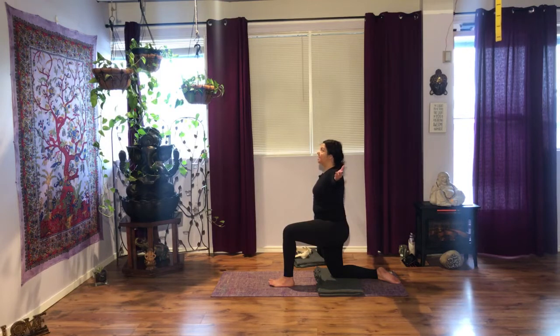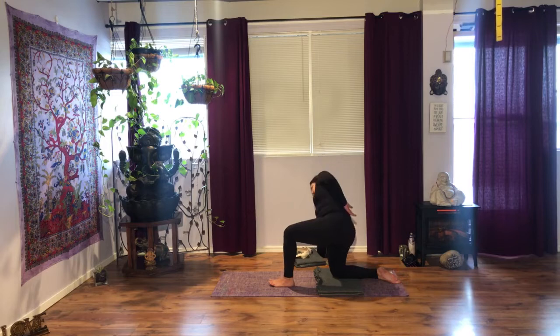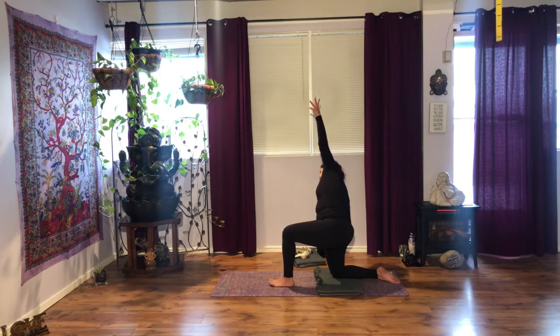Next time you exhale, side bend to your right. Left hand towards the floor. If this doesn't work for your shoulder, bring your hand on your lower back. Your fingertips are almost touching the floor. Even if you're super flexible, don't go right into it — just stay engaged the whole time. Inhale, reach up towards the sky. Exhale, pull yourself up with a rope. T position, breathe deeply here.